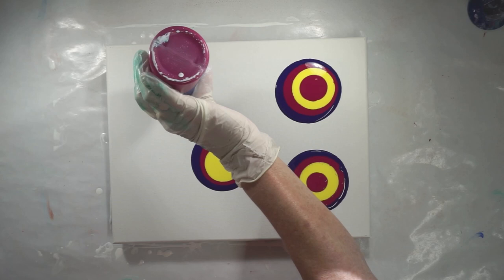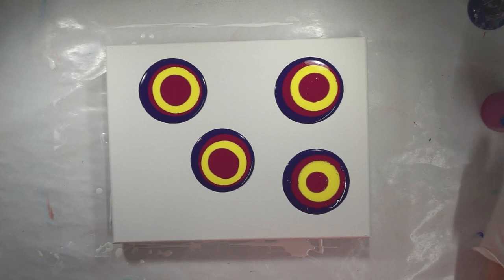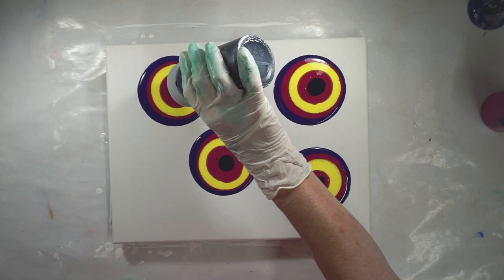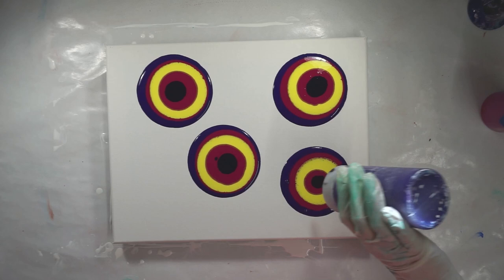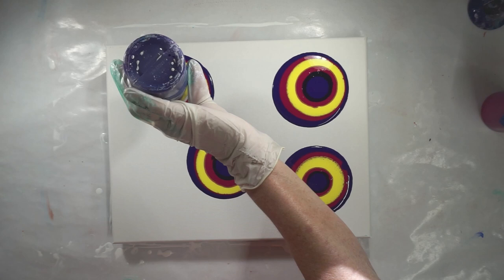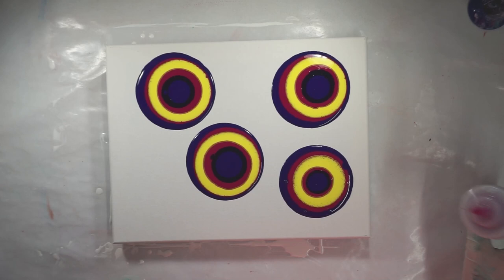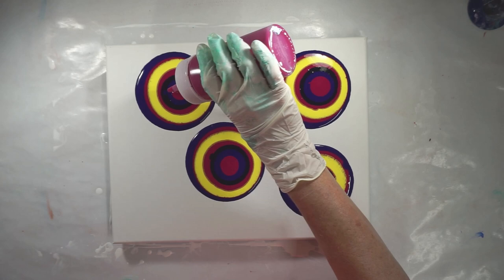Back in with a little more magenta. I have a little bit of Payne's gray and put just a little bit of that in here. Again with my violet — hopefully I have enough, I can stretch this out a little. A little more magenta, and a touch more of the yellow.